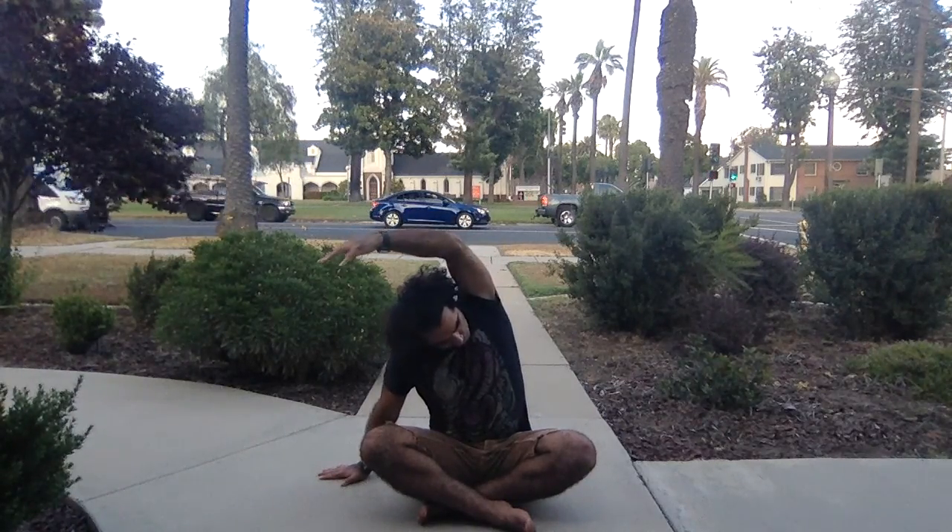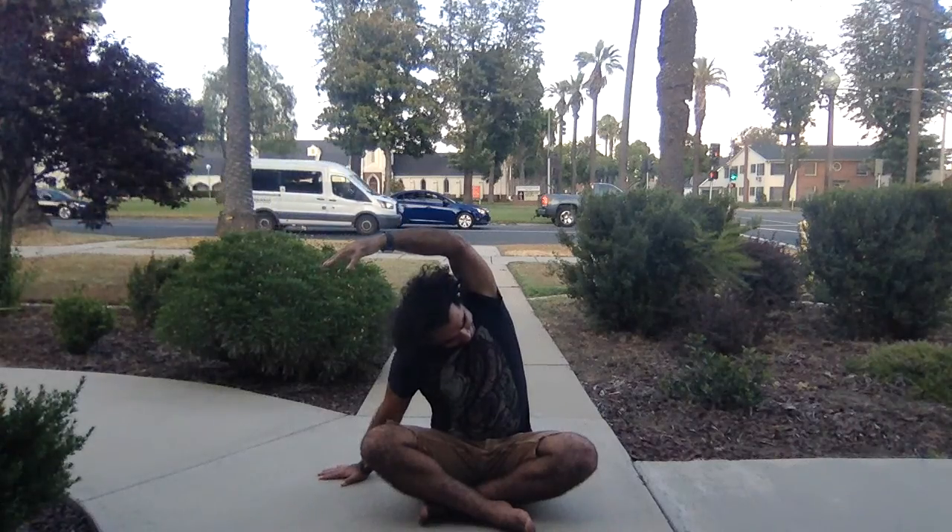Slowly bring your eyes open, or keep them closed if you want. Bring your right hand next to you on the ground, maybe bend the right arm, reach your left arm up and over your head — side bend to the right. Breathe into that space you create on your left side body.